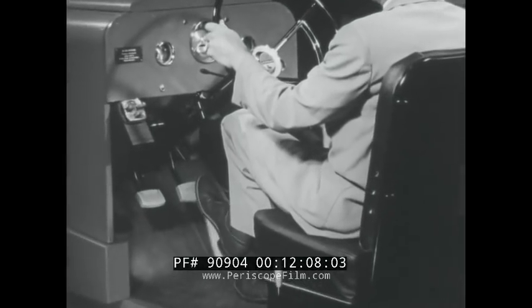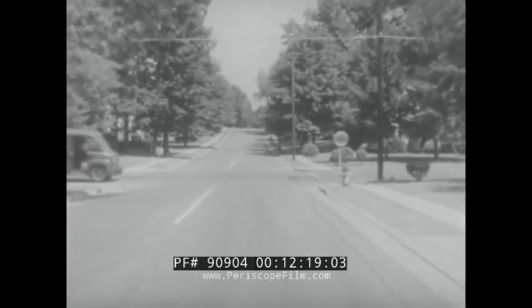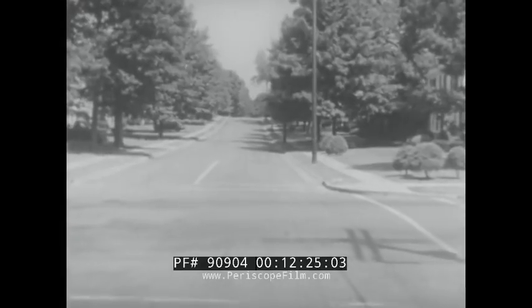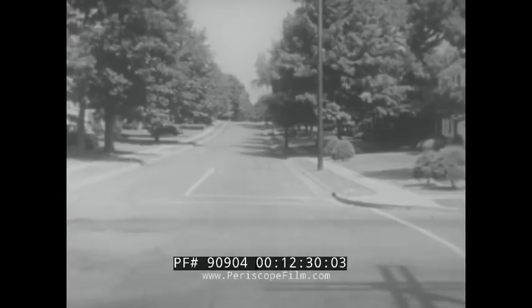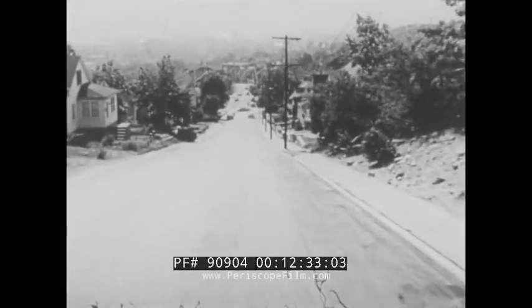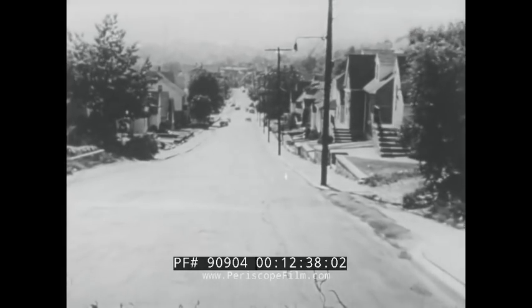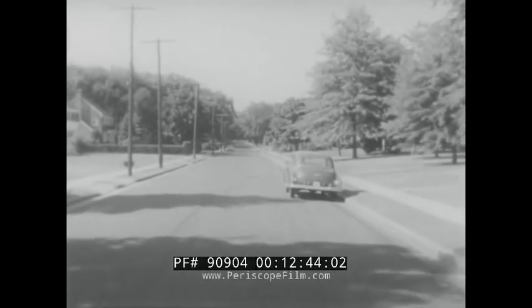Braking is important too. Most stops can be anticipated and require only slight pressure on the brake pedal. Apply light pressure to stop smoothly for the stop sign. Braking involves a combination of skill and judgment, which you will practice many times throughout the course. On a hill you may have to apply harder pressure. Occasionally you may be faced with an emergency — hit it hard and fast!